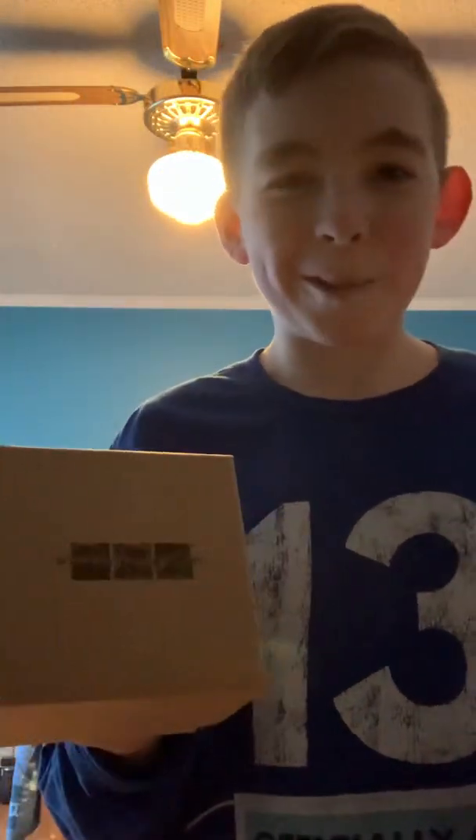I got it for my birthday earlier this year. So it comes first with this beautiful box and it just has on the front WatchDesign.com. All of these materials are completely recyclable, so that's good.